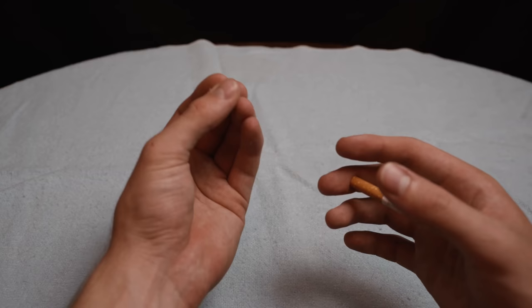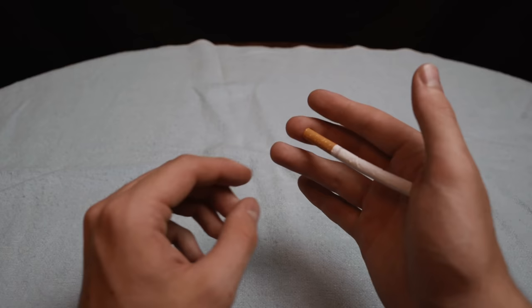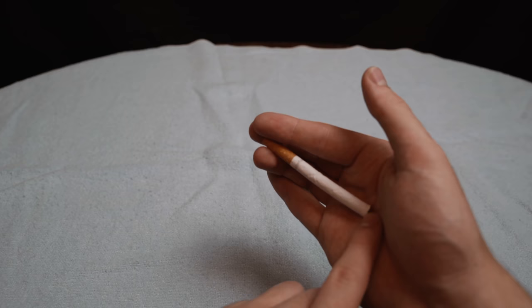Pretend to vanish the cigarette and then to produce it again — clip it between your ring finger and first finger, then bring your thumb under it to pop it into view. At full speed, it looks like this.